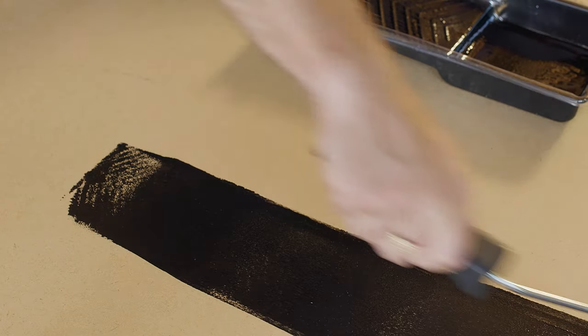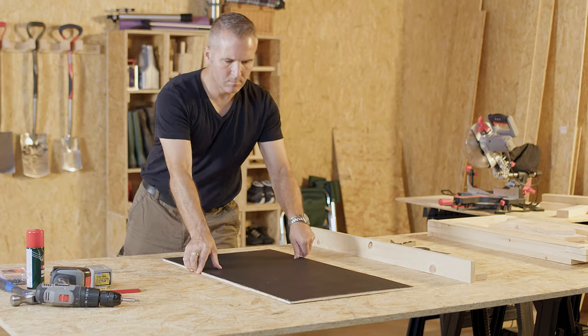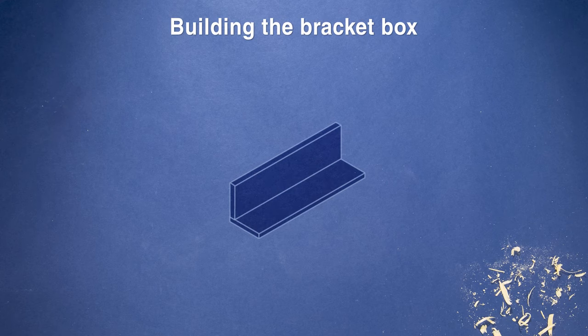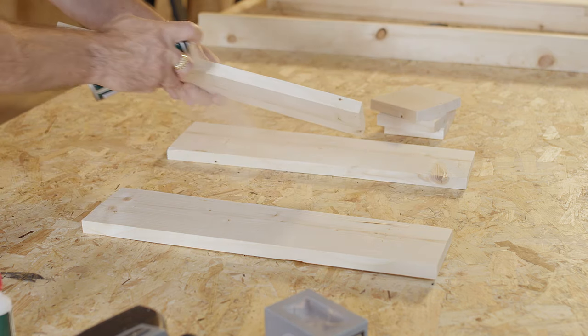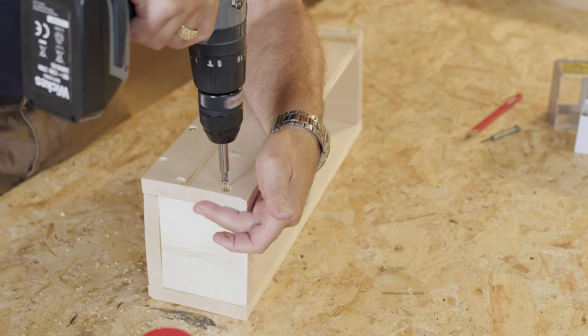Now that the main framework is done, apply your first coat of blackboard paint to your sheets. Cut them to size once they've dried and apply your second coat of blackboard paint. To construct your bracket box, glue the pieces together using your mitre adhesive glue and activator before drilling pilot holes and fixing it together with screws.